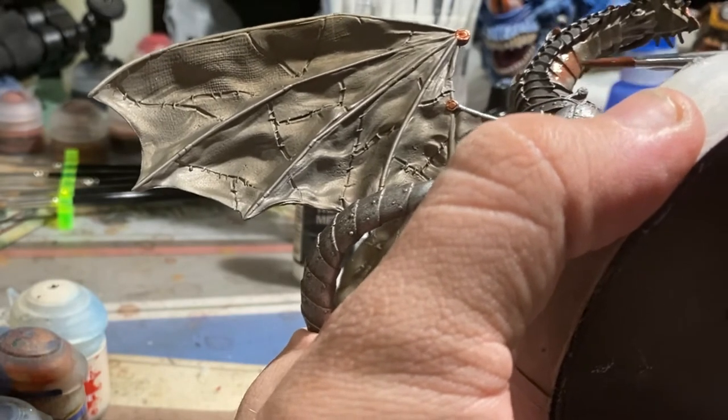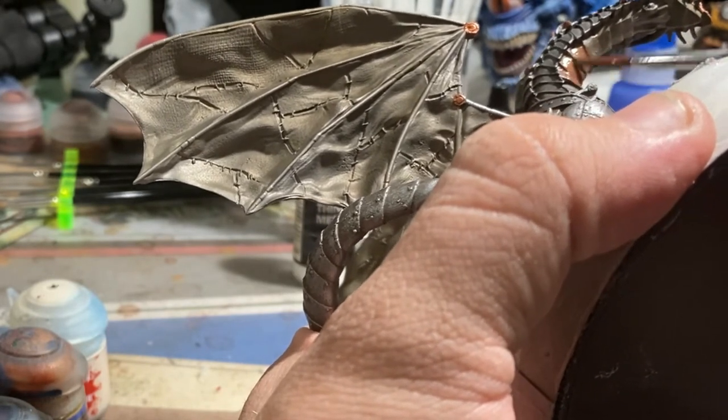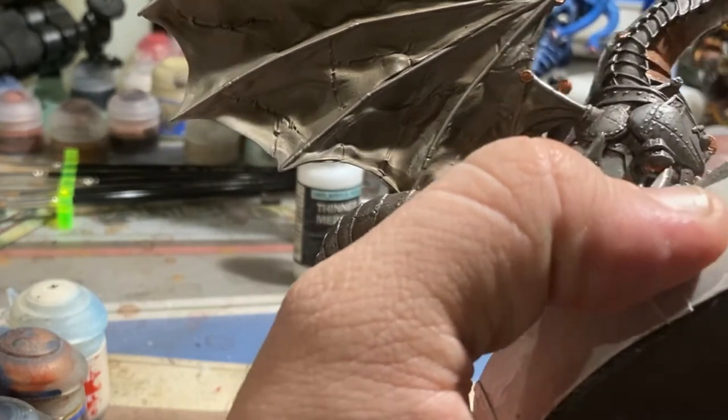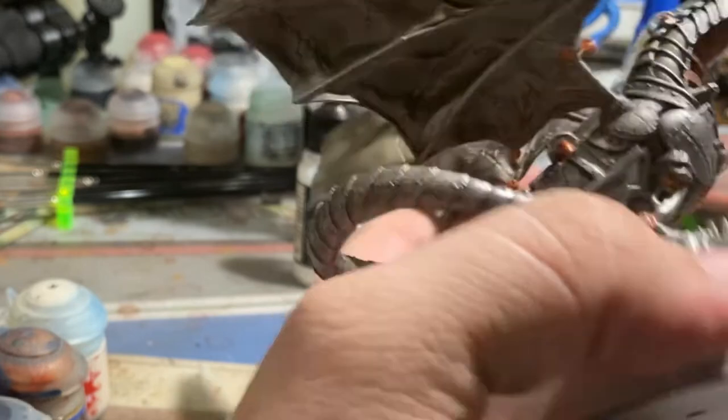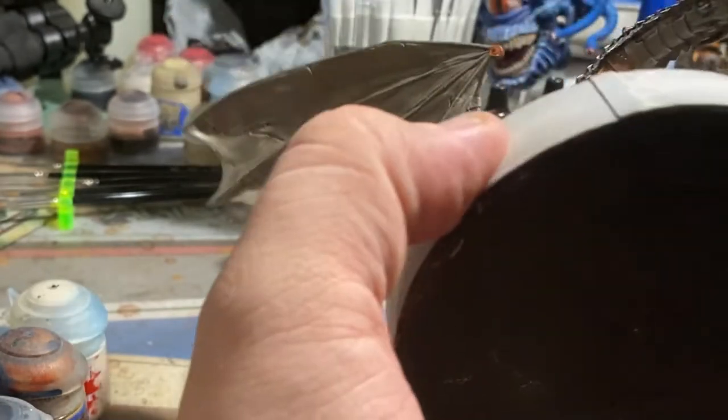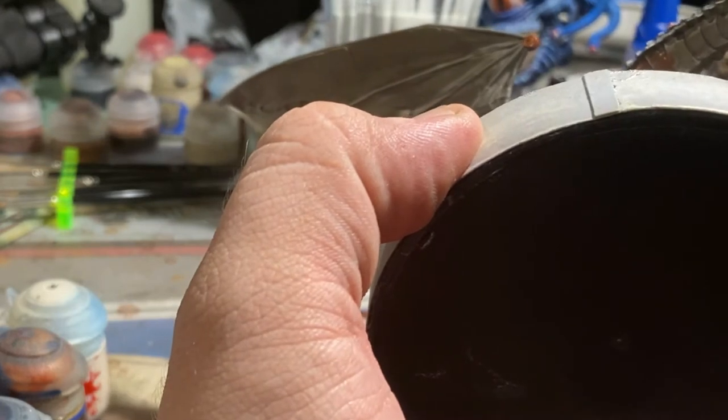I found the best way to do this was to actually take some Vallejo thinner to the Screaming Bell copper that we were using, and then apply it in very thin washes. We only ended up needing one wash for this particular model, and I apologize for getting most of this off screen.